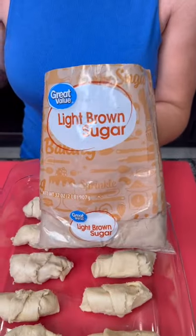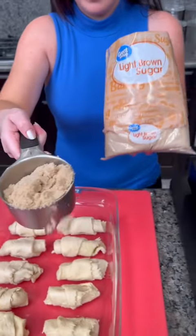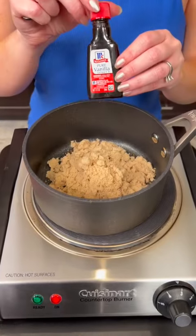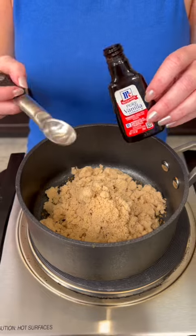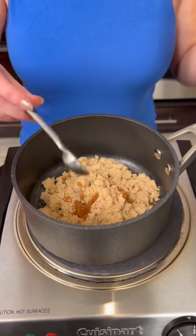Now we're going to take some light brown sugar — we're going to end up using about three quarters cup — and that is going to go into our pan. Now we're going to take a little bit of vanilla extract, one teaspoon, and that goes in as well, along with some butter.